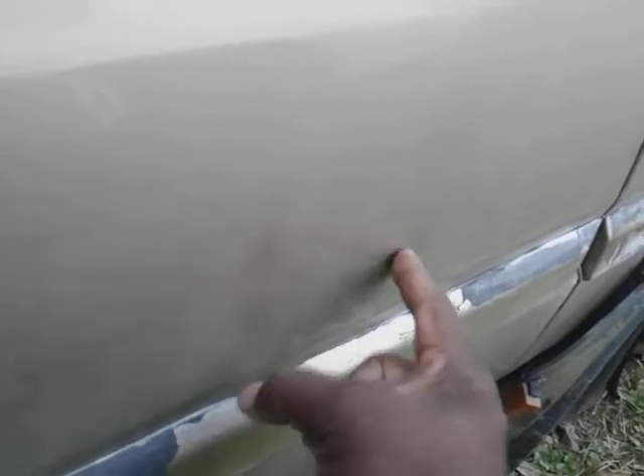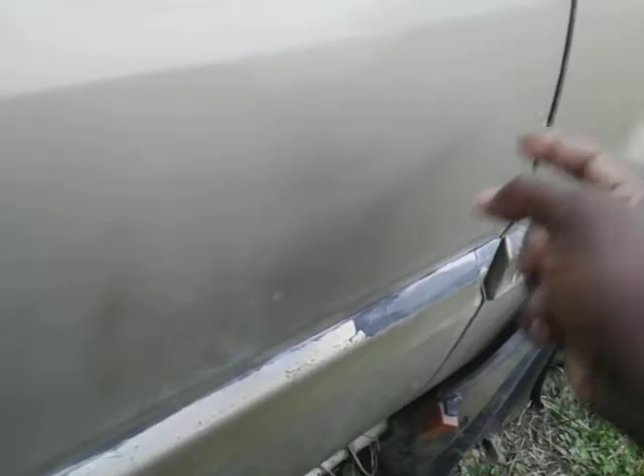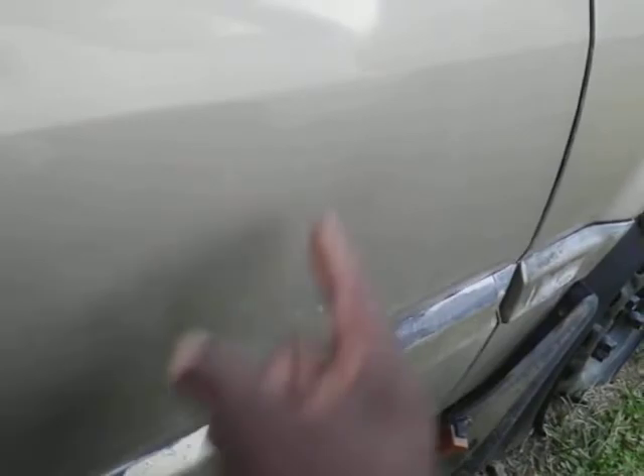This occurs from time to time, especially when some of the protection starts to wear on the paint — you'll start getting hard water spots from acid rain and crap like that. So let's get on it and see what we can do. I always tell you guys work this wax in circular motions because that way you're going to get the most out of it. Try to go over the same area as many times as possible.